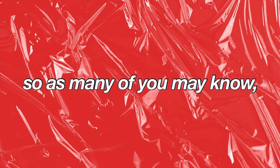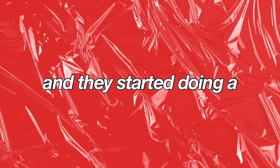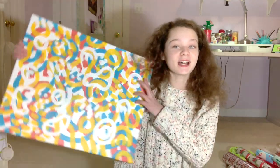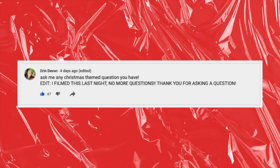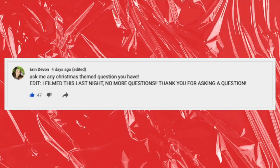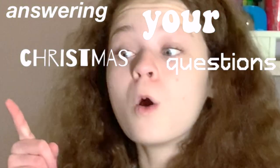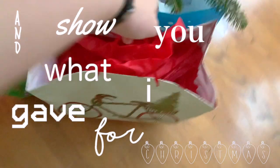Hey guys, it's Erin and welcome back to my channel. So as many of you may know, a lot of people have started putting a twist on the classic 'what I got for Christmas' video and they started doing a 'what I gave for Christmas' video. So I thought it would be really fun to do that and show you guys what I'm giving my family for Christmas and also bring you guys along while I wrap the gifts. I asked you guys on my community tab to send me questions, so in this video I'm going to be answering your Christmas questions while I wrap presents. Let's get started.